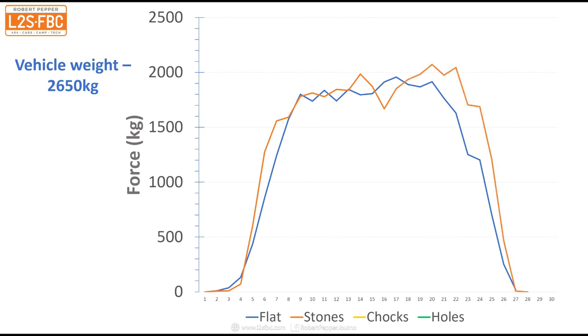Looking at the video, I think that's again the stones starting to dig in a bit, and that's why we see that rise over time as the wheels sort of sink into the ground. The chocks are very similar again there - slightly different results but within margin of error for all three of them, because it's really hard just to get exactly repeatable results time and time again.